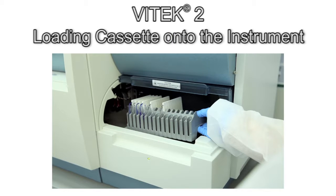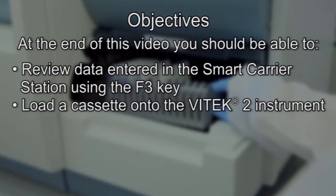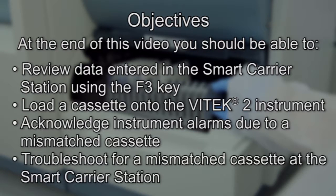This video demonstrates reviewing data entered in the Smart Carrier Station using the F3 key, loading a cassette that's ready to be tested onto the Vitek2 instrument, and acknowledging instrument alarms due to a mismatched cassette and troubleshooting discrepancies for a mismatched cassette at the Smart Carrier Station.